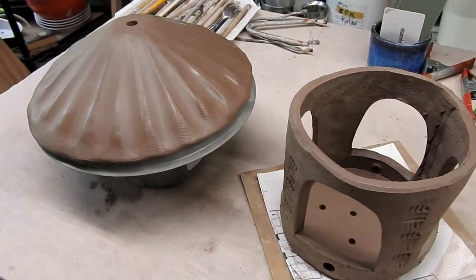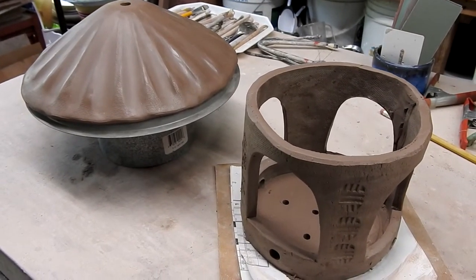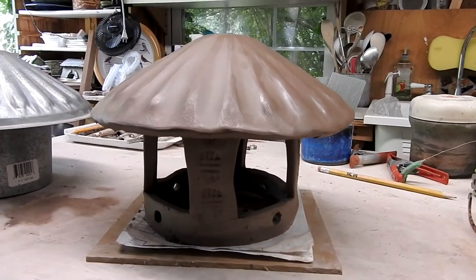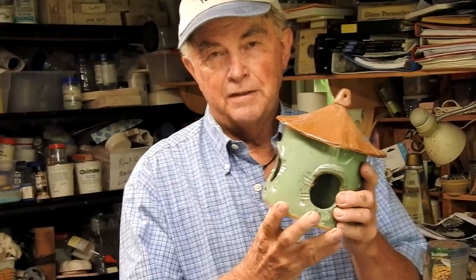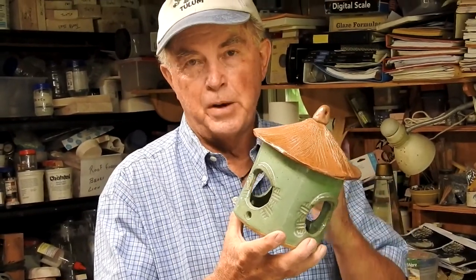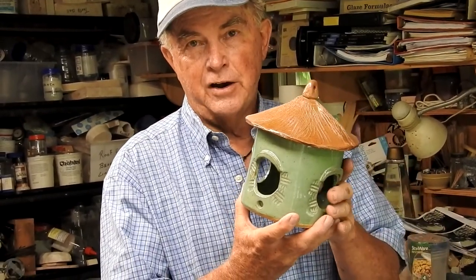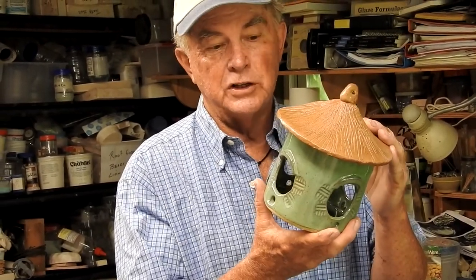I like to fire these projects either together or separately. Once the projects are leather-hard you can attach the roof, or fire them separately. The final bird feeder should look something like this. This is one I made earlier, where I actually glazed the top and the bottom separately and then put them together when they were fired, letting the glaze actually hold the roof on. This made it really easy to glaze both pieces with contrasting glaze colors.